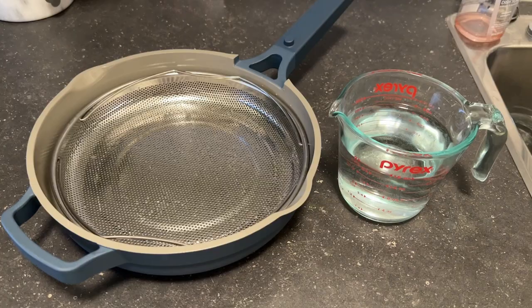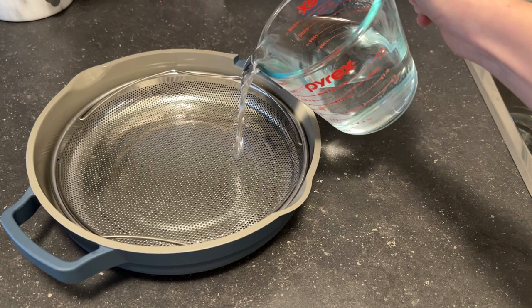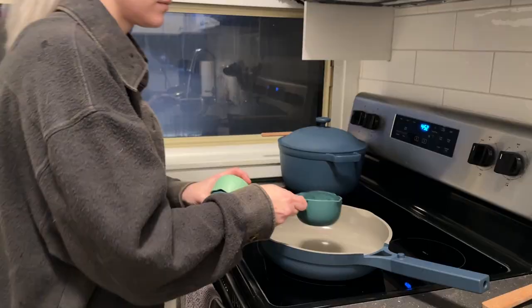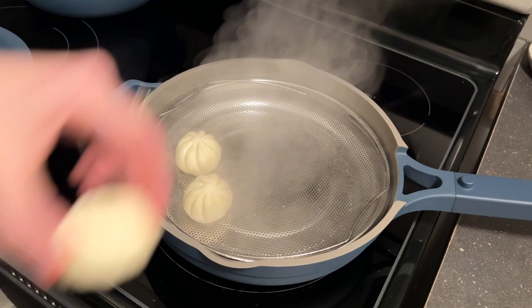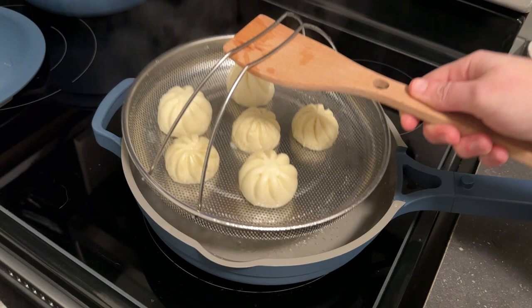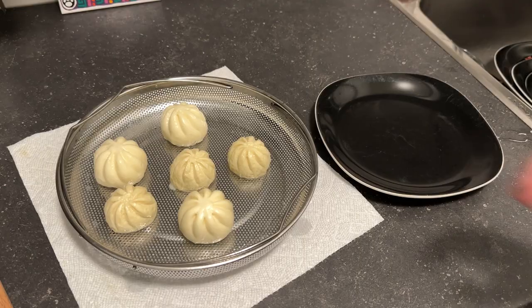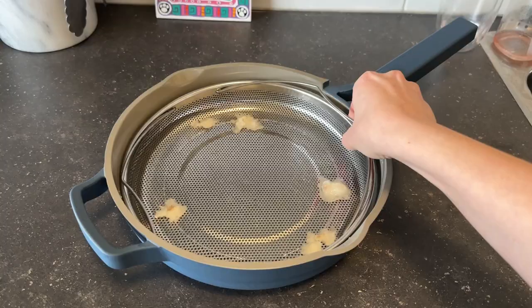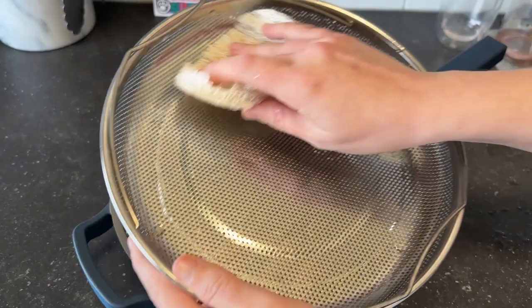Next I tested the steam basket. I found two cups to be the absolute maximum amount of water you can add before it overfills into the basket, so I used one cup to be safe. I steamed some buns for eight minutes and there was still a good amount of water left over. Despite wiping the steam basket down with oil, the buns still stuck a bit, which was annoying — but after soaking the basket in water it was easy enough to clean.